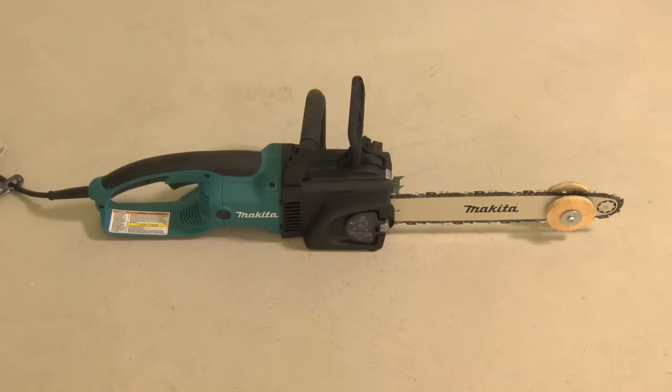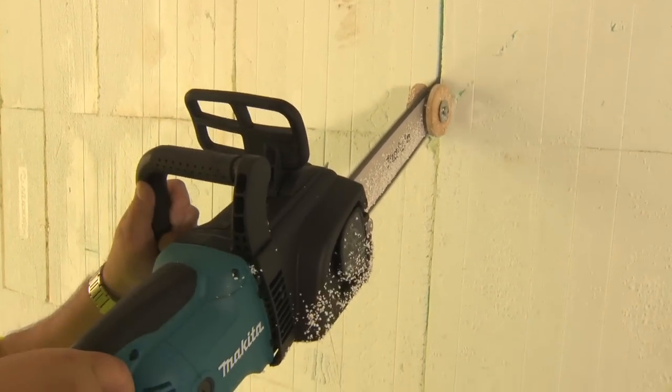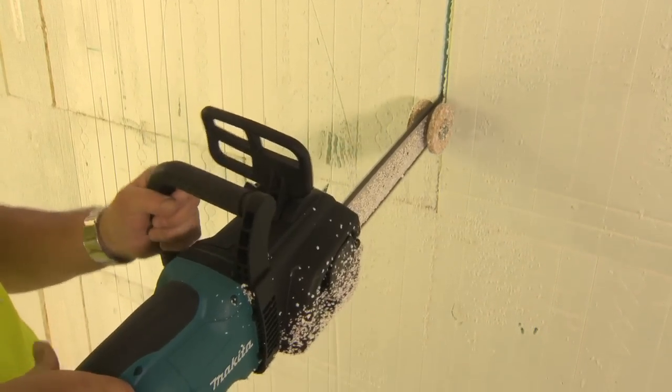The electric chainsaw offers the fastest way of cutting a friction fit chase. Simply set the depth gauge to the desired depth and run the saw along your planned layout.